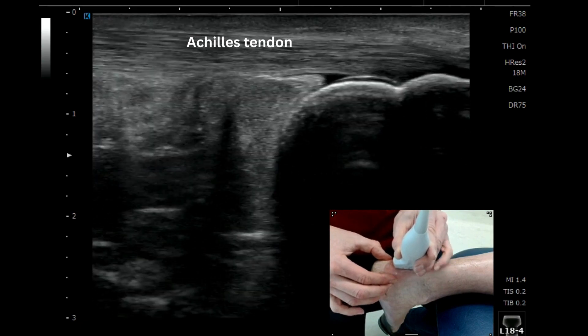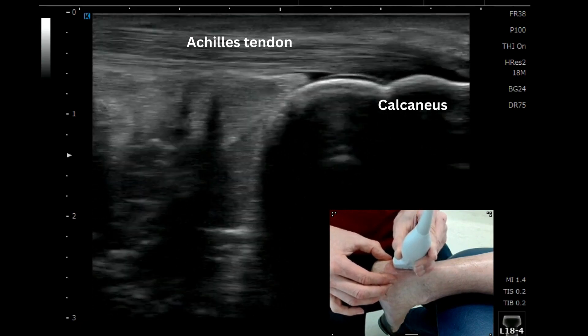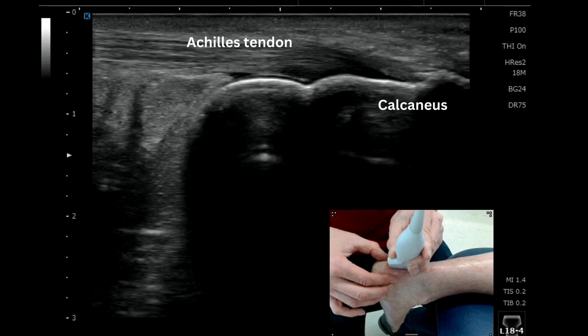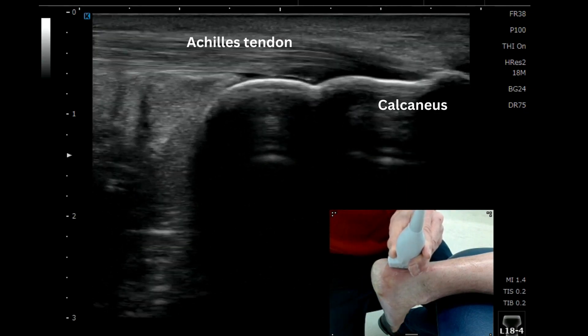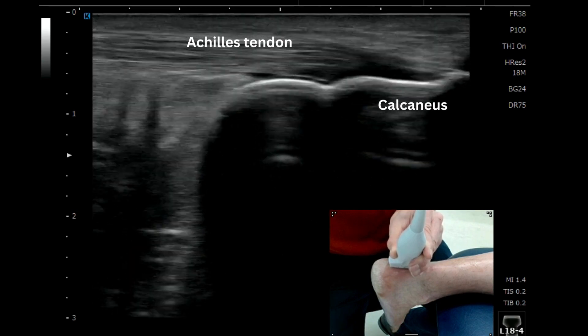You'll start to see that very clear, distinct appearance of the tendon attaching onto the bright white calcaneus.